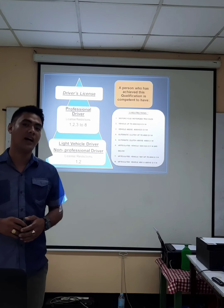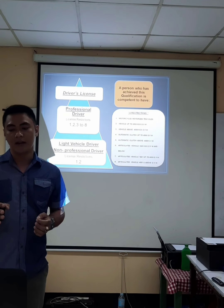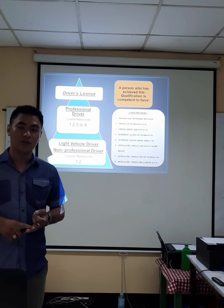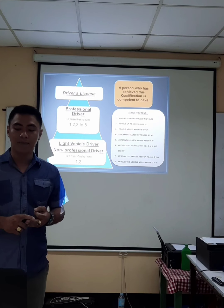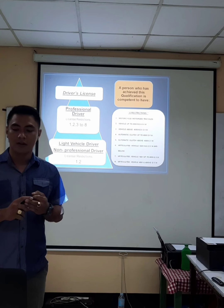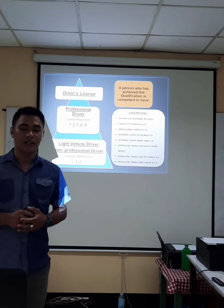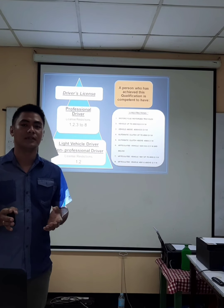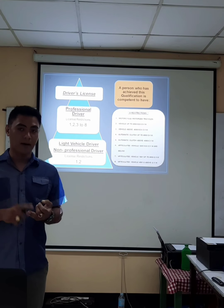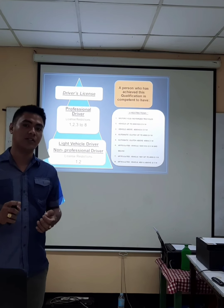Let's discuss about a non-professional driver. A non-professional driver is restricted and allowed to drive a motorcycle, a motorized tricycle, and a vehicle up to 4,500 kilograms gross vehicle weight. The professional driver is qualified to drive like everything you see on the road — heavy equipment, buses, large trucks, and all the vehicles a non-professional driver could drive.